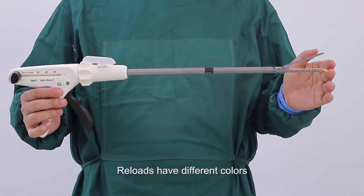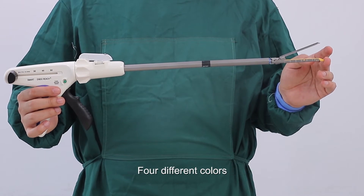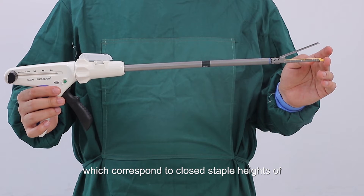Reloads have different colors. We have white, blue, gold, and green — four different colors which correspond to closed staple heights of 1.0 millimeters, 1.5 millimeters, 1.75 millimeters, and 2.0 millimeters.